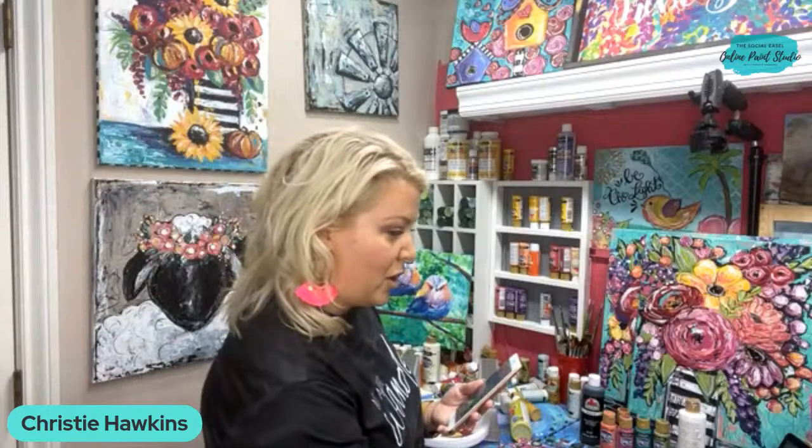Hi everyone, this is Christy with the Social Easel and I'm jumping on live with you guys tonight to talk about my funky spring flowers painting challenge that I have coming up. We're actually going to paint tonight - I'm going to show you how to paint a super simple little flower. If you want to let me know in the comments when you hop on and just say hi, I'll be able to see your comments.